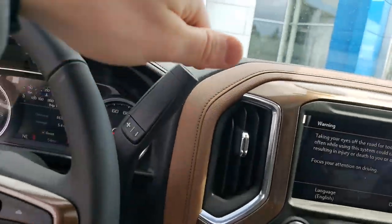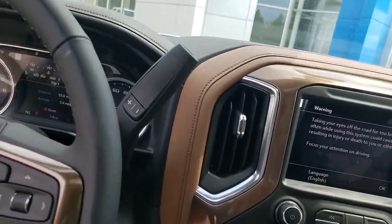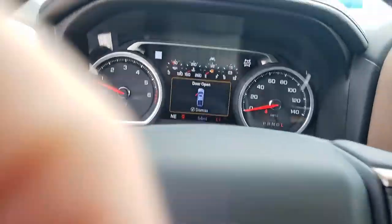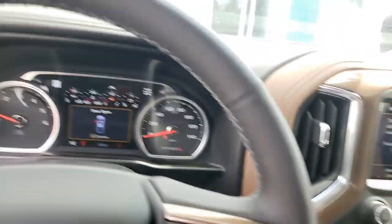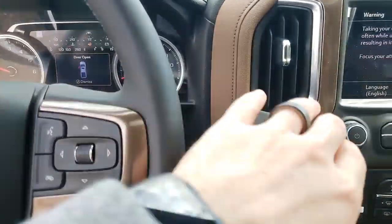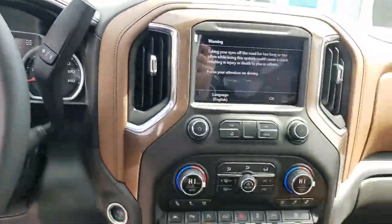This is obviously your shifter. There's also a manual mode — that's what the plus and minus are for. So if you shift all the way down into low gear you can press plus or minus and go into the specific gear you want.